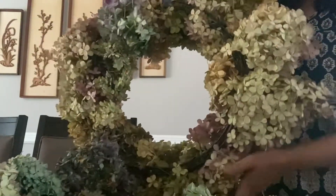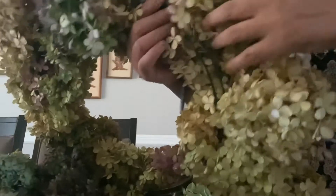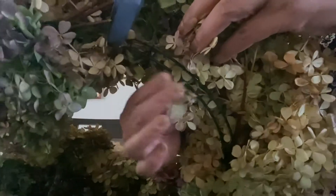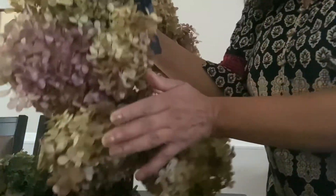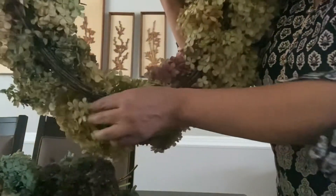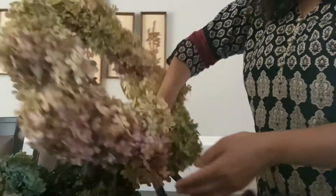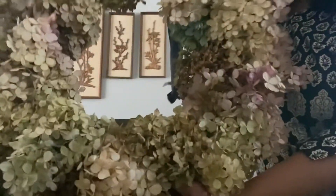The reason I ask you not to cut the flower stalks is because it helps — the petals stay stronger when you have the flower stalks, and it maintains the shape longer. It will maintain the shape as long as you like.